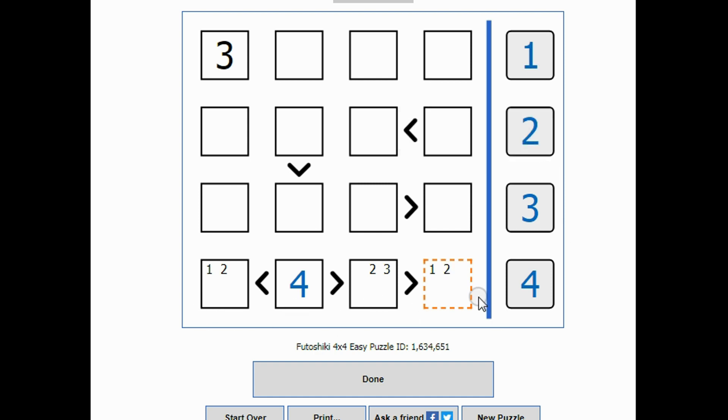When I look across the bottom, I can see there's a one-or-two in the first column and a one-or-two in the second column. That means either one is here and two is there, or one is here and two is there. Either way, the one and the two are used up, which tells me this one has to be a three.